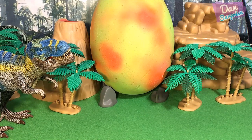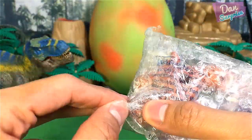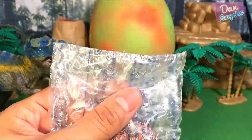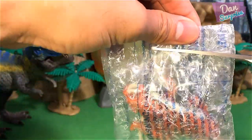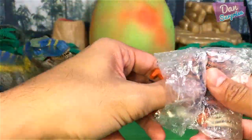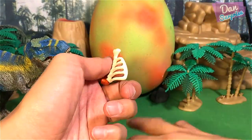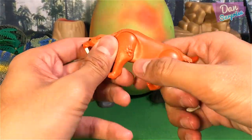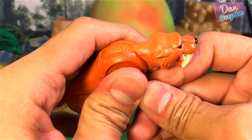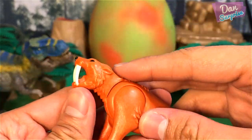The next one will be a brand new toy. I've actually got this from eBay. So let's open this up right now. A hint for you guys - this is from Playmobil. So let's open this and have a look. Let's fix up the leg. Done. So this is a Smilodon, a prehistoric animal.